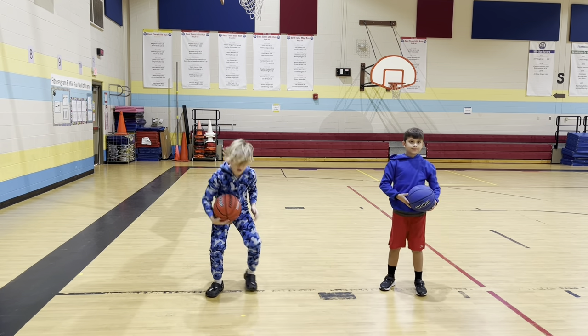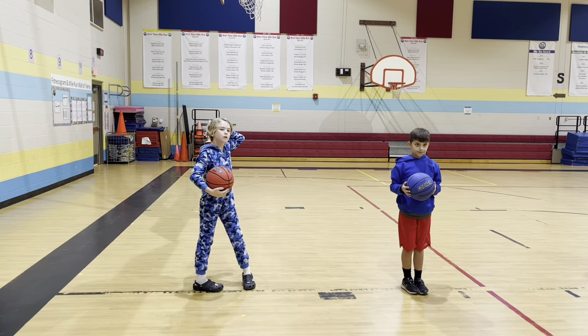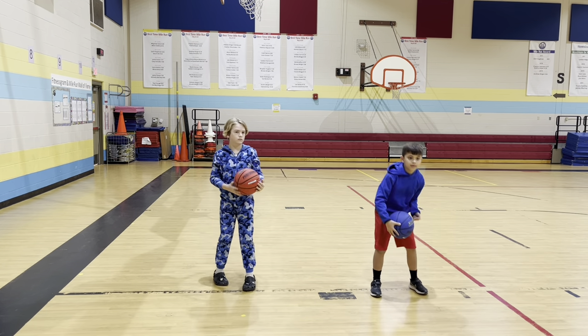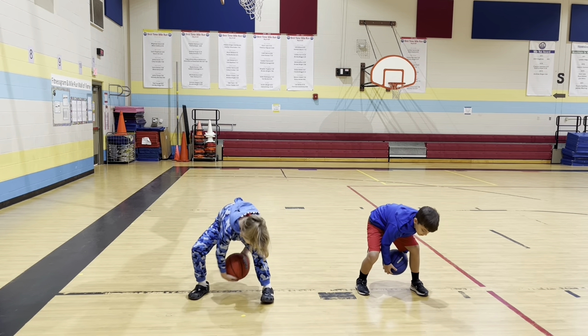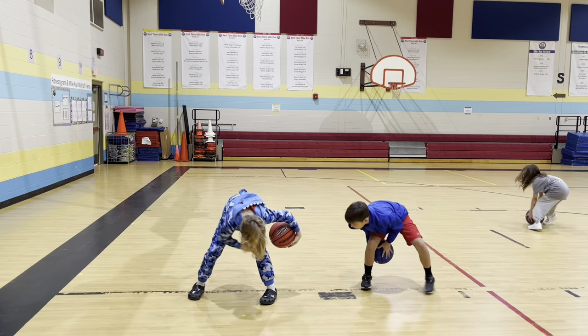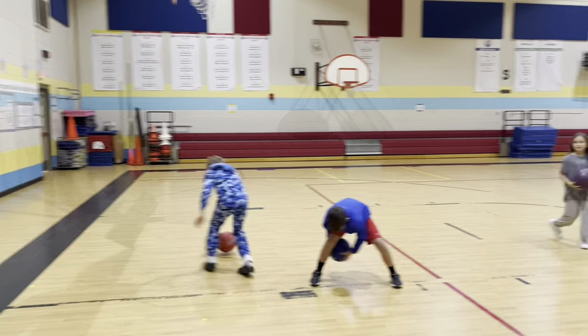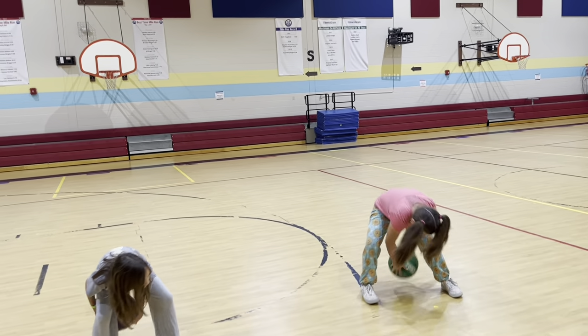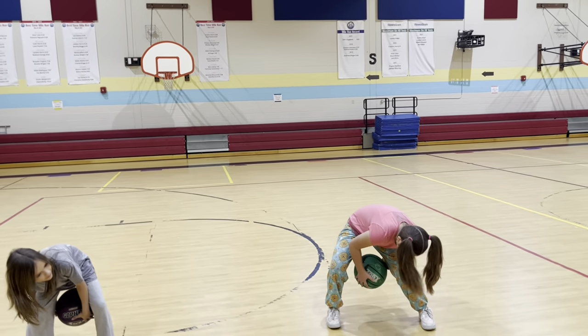We have another drill for fourth and fifth graders where they hold the ball and then try to let go and catch it. So they let go and catch it repeatedly. We practice that drill.